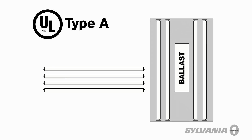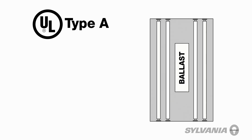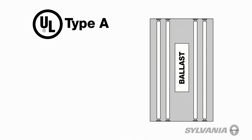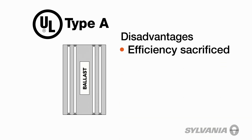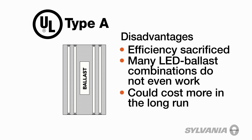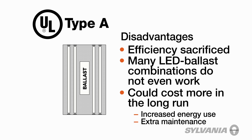UL Type-A LED lamps offer a quick and easy replacement by using the fixture's existing ballast. Retrofitting involves swapping the existing fluorescent lamps with the appropriate LED lamps, such as Sylvania Substitute lamps. However, there are trade-offs to this installation's simplicity. Efficiency is sacrificed due to power loss using the ballast, and there are many LED ballast combinations that do not even work. While this approach offers a low initial cost, it could potentially cost more in the long run due to increased energy use and extra maintenance required when existing ballasts need to be replaced.